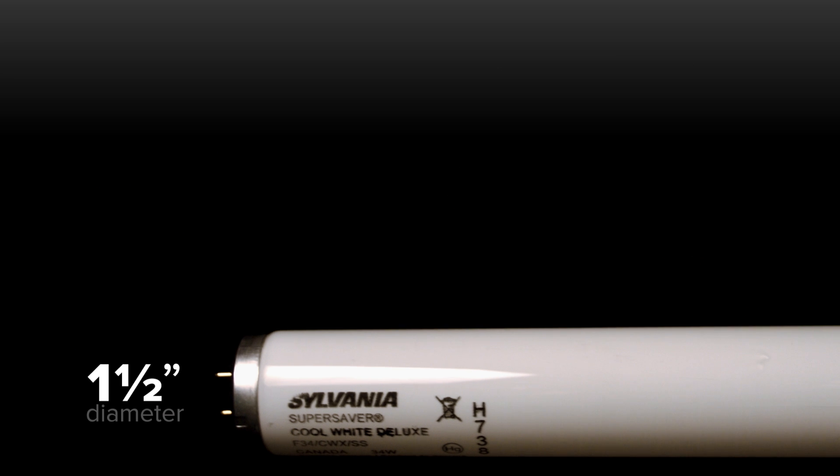Let's cover fluorescent tubes first. T12 tubes, which are one and a half inches in diameter, typically use non-shunted sockets.